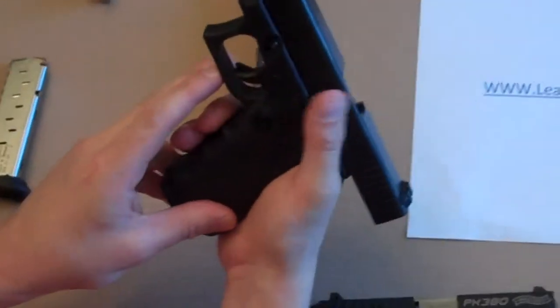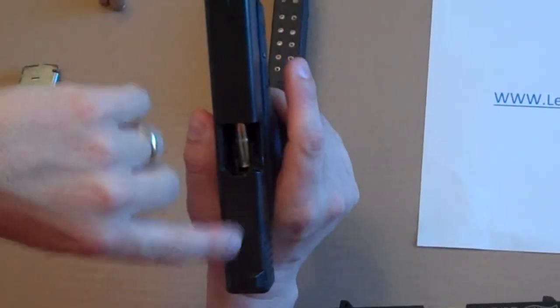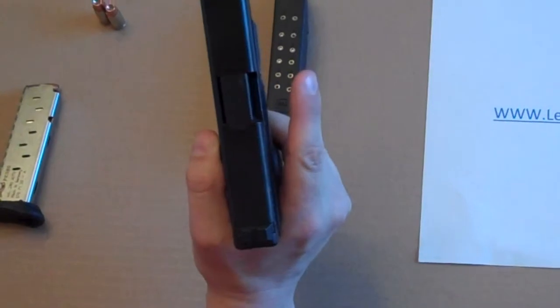We'll come over here and with a thumb, the slide release will allow this to go forward. As it does, it'll strip that round out of the magazine and then you're loaded — like such.